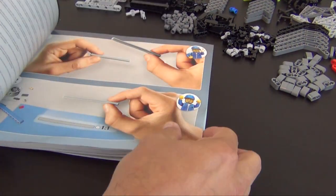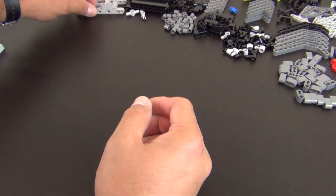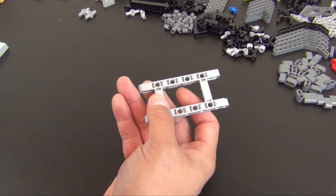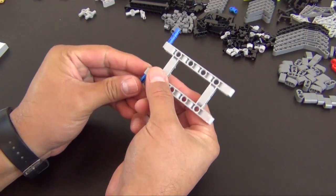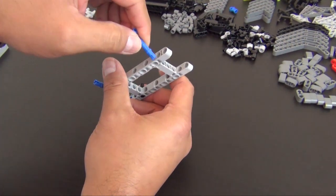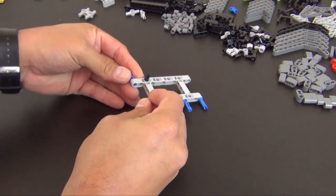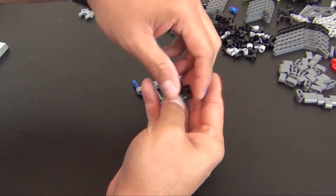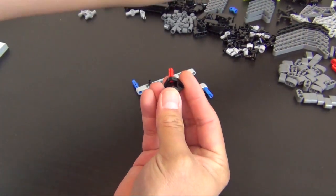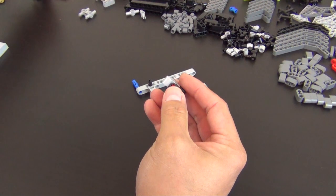Here are the first pages of the instructions. We start with a frame-type element — the only one that came in the bags. There aren't that many large frame pieces in the first numbered bags. We're already going to do a sub-build, meaning we build something separate and then attach it to the model. We start with a connector that slides all the way in, and an axle with a stop.